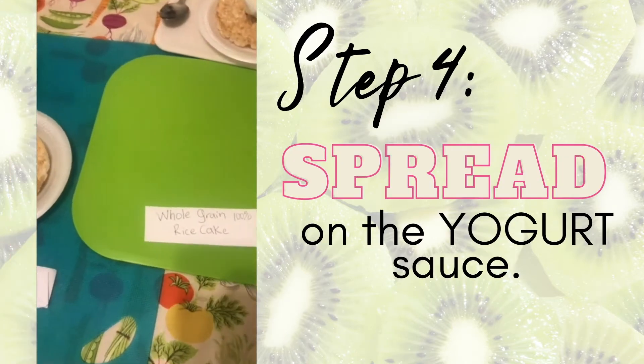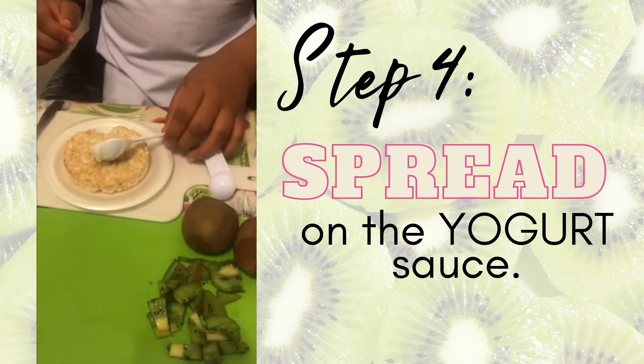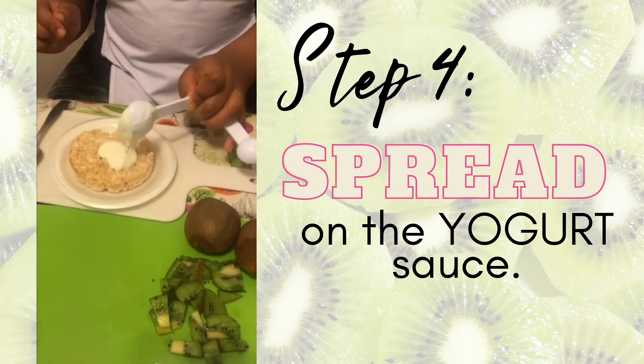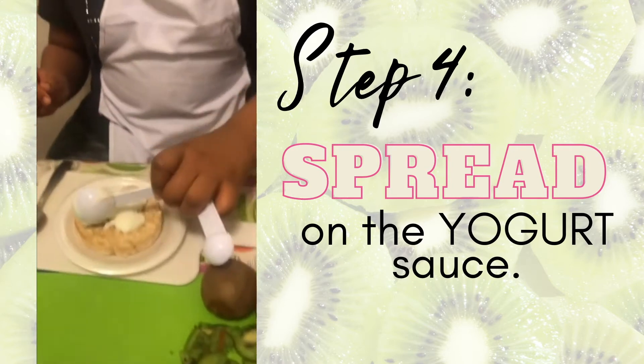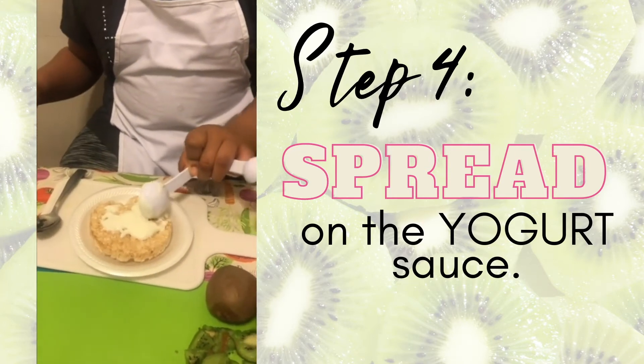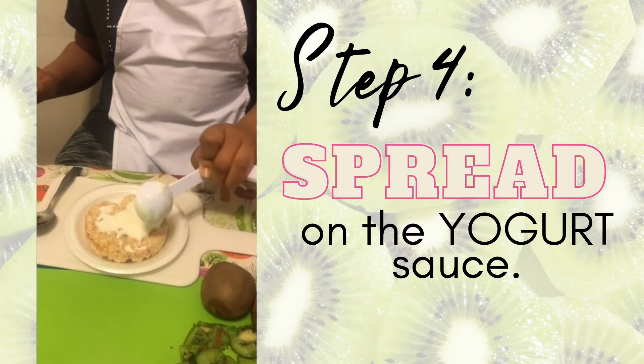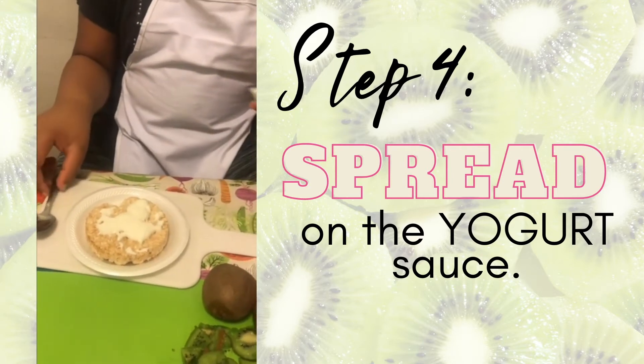So now we're going to make our fruit pizza — go ahead and spread your sauce on. As you can see, Demia is using a measuring spoon; she will measure out one tablespoon. Measuring spoons can be used for dry and liquid ingredients.